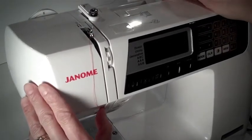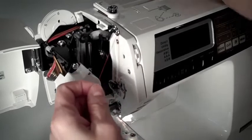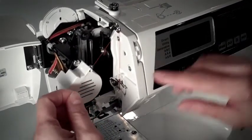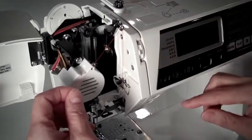Stop at this point. Open up your machine to see if you've done this part correctly. Pull on the thread and make sure that the lever moves up and down. Check to make sure that you've gone from right to left through the thread take up lever hole and that your threads are not crossed.